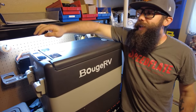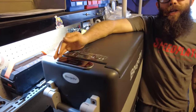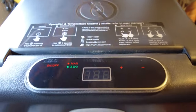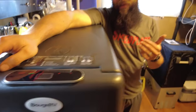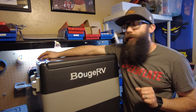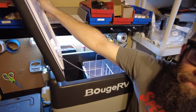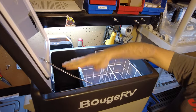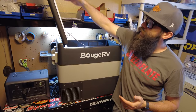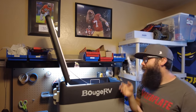Something a little different here: this doesn't have any actual physical buttons — these are touch capacitive buttons, which in my initial testing have worked fine, no complaints. I do prefer a physical button, but this has been holding up great. It opens this way, which takes up quite a bit more space, so there is a space consideration when mounting your fridge unless you have it on a slide where you can pull it out.